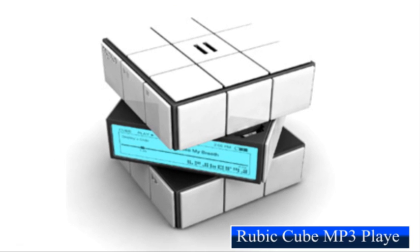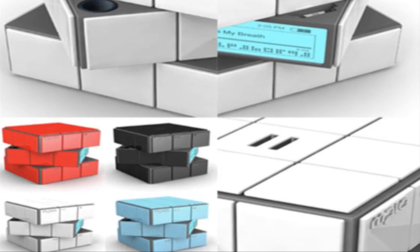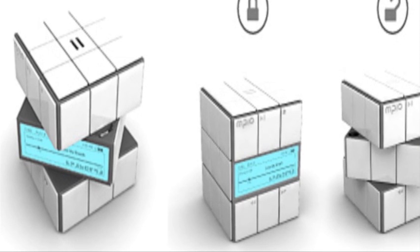The Rubik's Cube design has been used many times in the past. However, this is the first time that a designer like Hee Young has used it in an intelligent way. It's a little wicked in its functioning — each layer has a specific function and you'll have to know the puzzle to activate and switch it off.